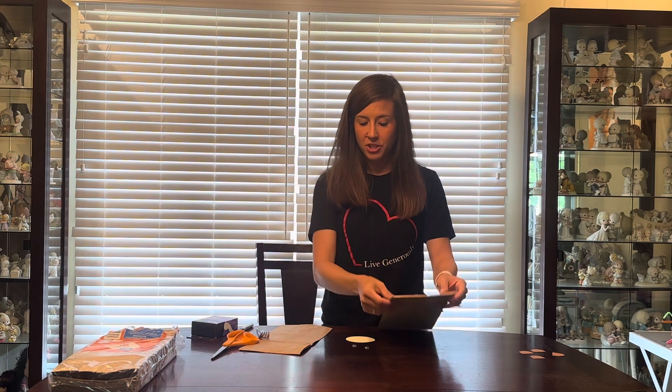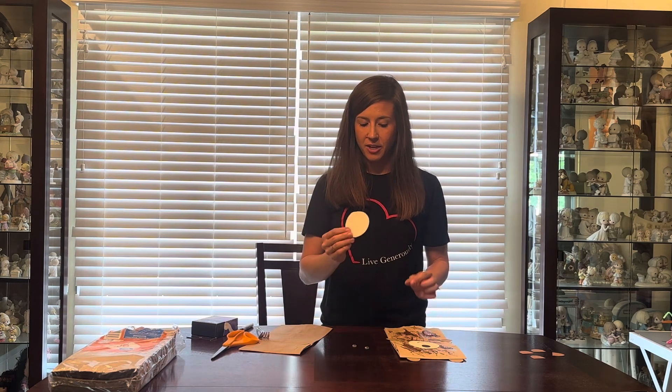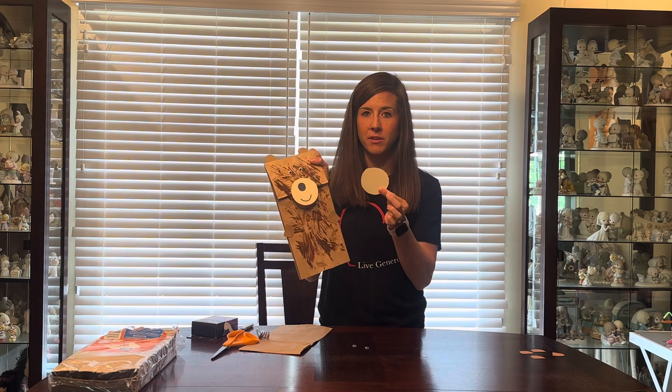We are going to start off by drawing a nose and a mouth on this, and then we're going to glue it on with a glue stick.